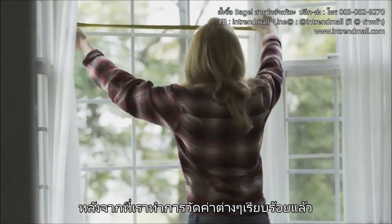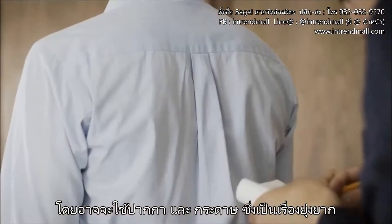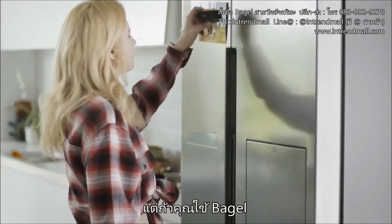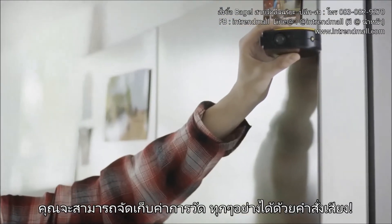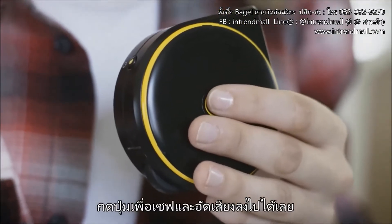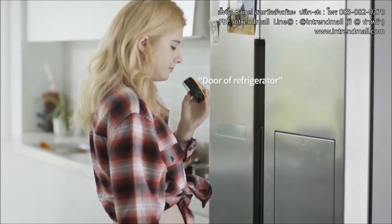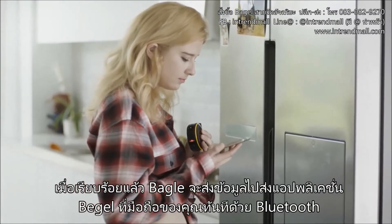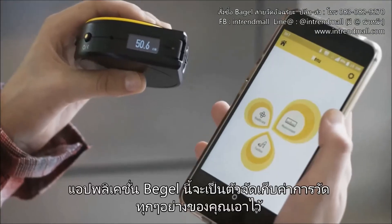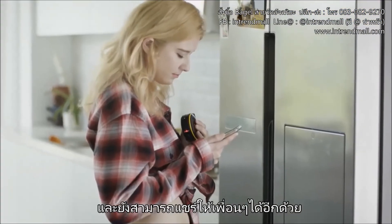After you're done measuring, you'll need a way to record your measurements. Using pen and paper can be a real hassle. With BAGEL, you can quickly and easily save your measurements with voice descriptions. Just take your measurement, push the save button and then tag a voice memo to it. When you're done, BAGEL will send your measurements to BAGEL's mobile app via Bluetooth. This mobile application lets you review your saved measurements and share them with your friends.